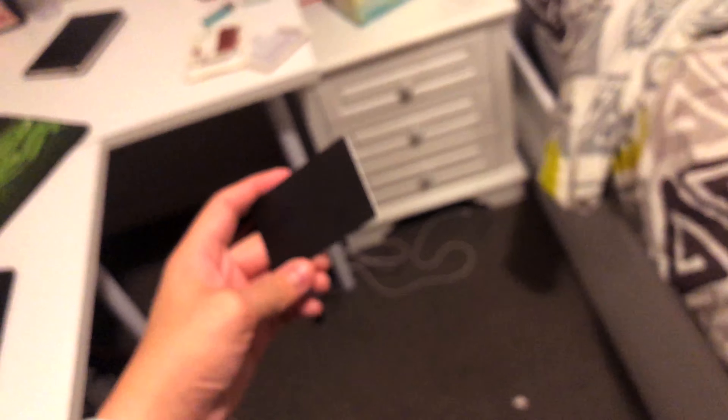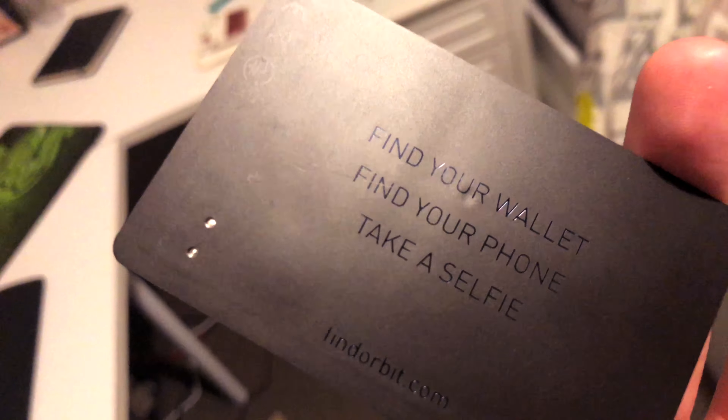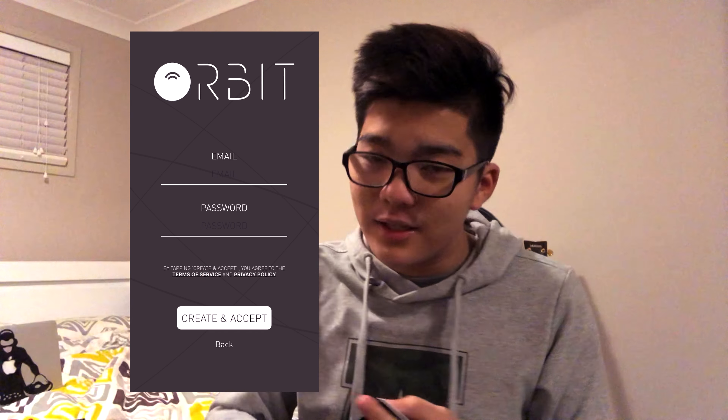On to the next one. The next item is the Orbit Card. You've probably heard of the Orbit Tile, but this is the Orbit Card, designed to fit into your wallet. Orbit has a wallet itself but it's pretty pricey and the style isn't for everyone. This card is the size of a credit card and you can easily slip it into your wallet. What's really cool is you can find your wallet with your phone, and also use this to find your phone.